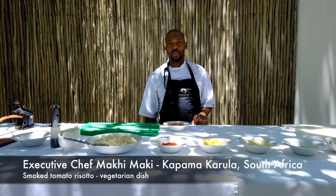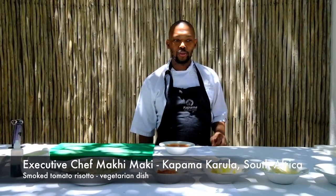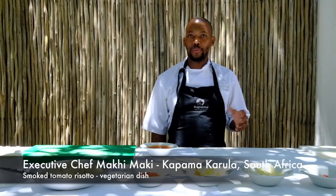Welcome WBP stars to Kappa Macarola. My name is Maki, I'm the executive chef here. Today we'll be preparing a smoked tomato risotto — it's one of my favorite dishes.